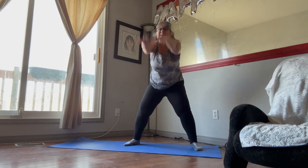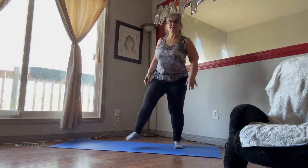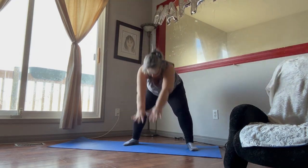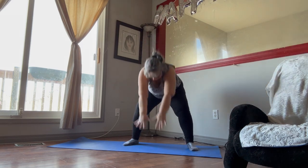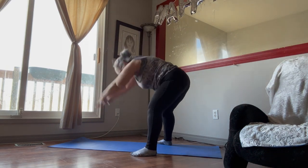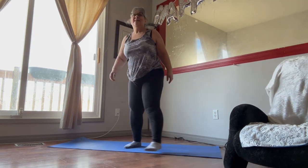These feel really good — just do a few more seconds. One more, okay, shake that out. We're going to do one more minute of those. Just take your time with them, down and out to the side again, breathe in and out. Couple more.